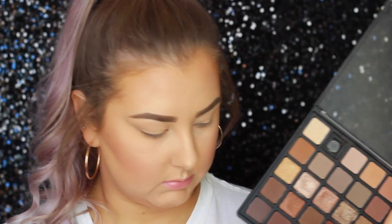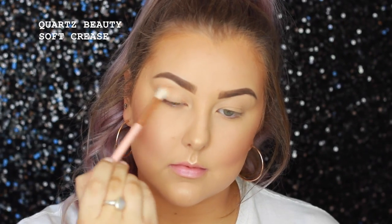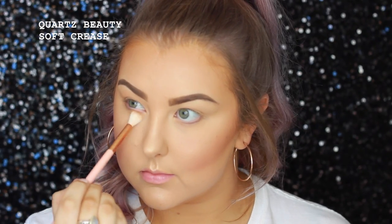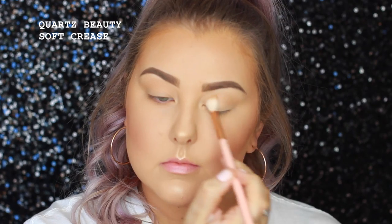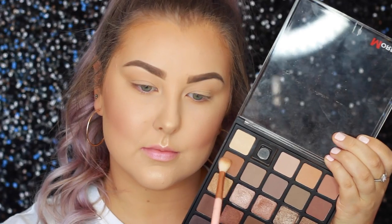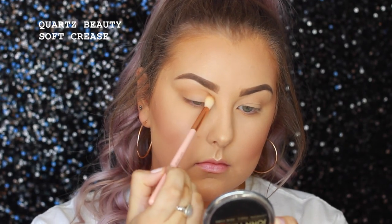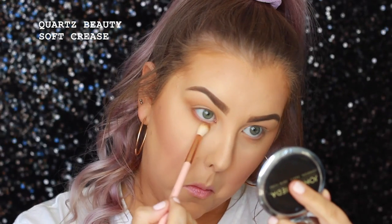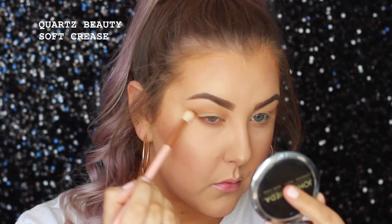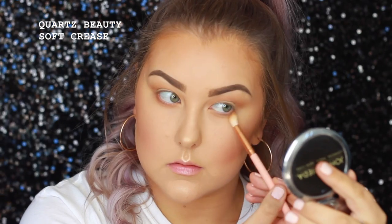Moving on to the eyes. As you can see, I held up my palette and one of my colors fell out. But I'm going in with the Morphe 25B palette and I'm first taking a soft brownish kind of shade, buffing this all the way through the crease and underneath the lower lash line. Then I'm taking a little bit of a deeper, toasty brown shade and doing the same thing, blending all of that in with a Quartz Beauty Soft Crease Brush, which is like one of the softest brushes I have ever placed on my eyeballs.